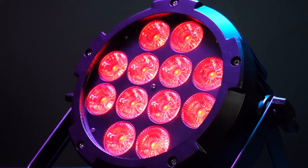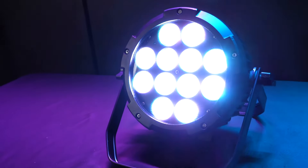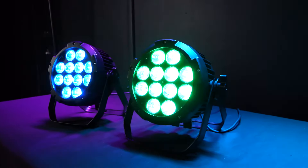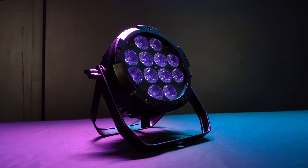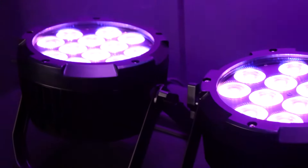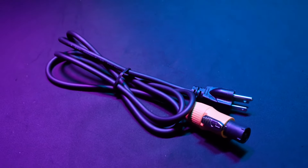The light is made out of super strong rust-proof aluminum — you can feel immediately how strong and sturdy it is just by picking it up. Each Wet Par Pro features 12 6-in-1 18-watt LEDs that are super bright. Each LED can produce the colors red, green, blue, white, amber, and UV or black light, which means you can get a million different color combinations and they will all be super vibrant and bright.